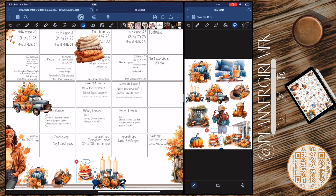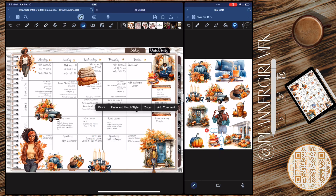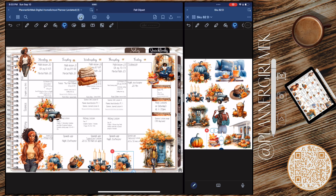I'm a fall baby, so once September 4th hits it's fall in my house. September 1st is my husband's birthday — he's a summer baby — so I let him have his birthday, and then once September 4th hits it's officially fall. I did that all throughout and it looks so good — oh my goodness, I love it so much.